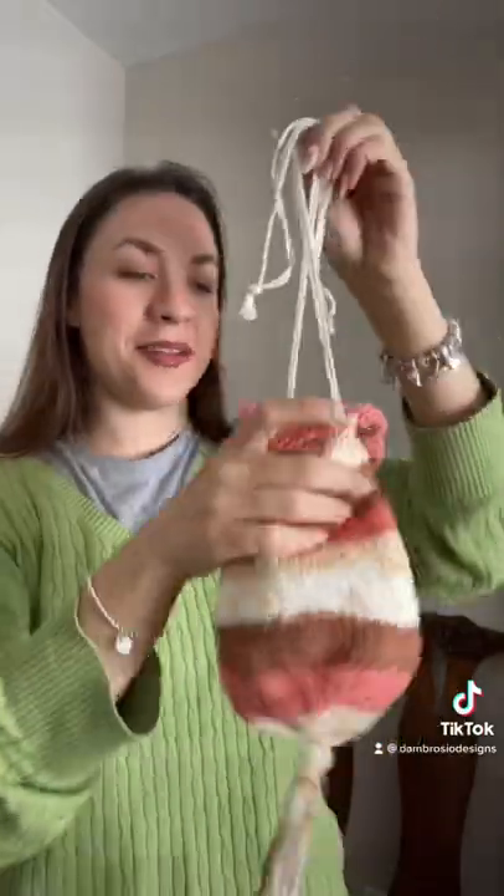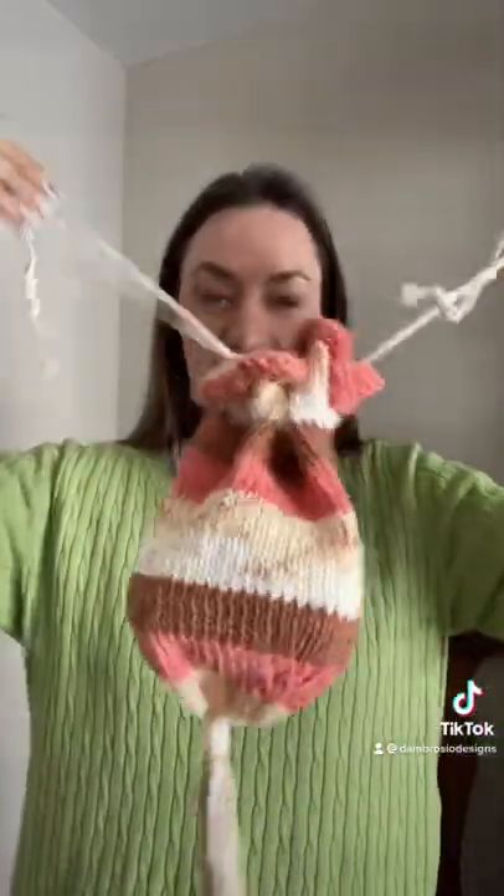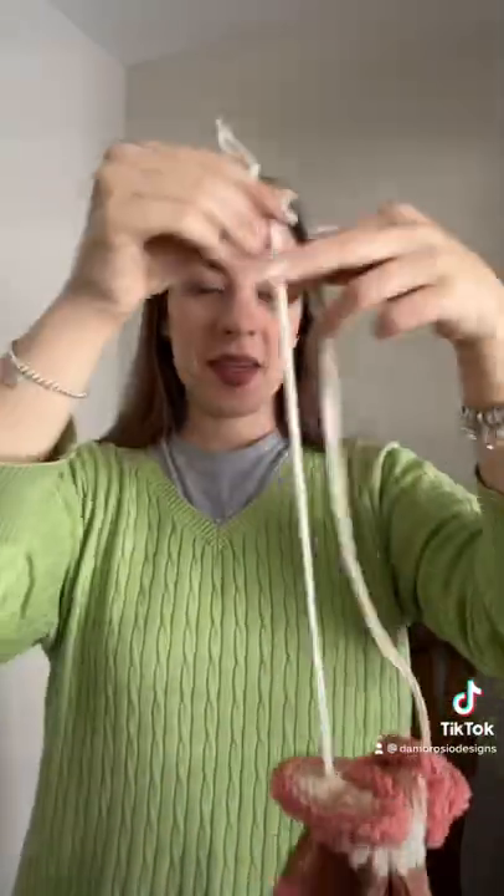I think it looks really cute and I'm really excited about it. I got some more yarn so I'm going to make some more regency bags — I hope you guys stay tuned!